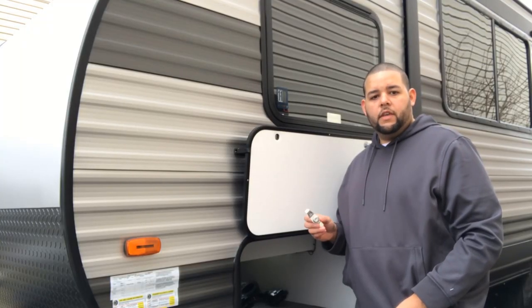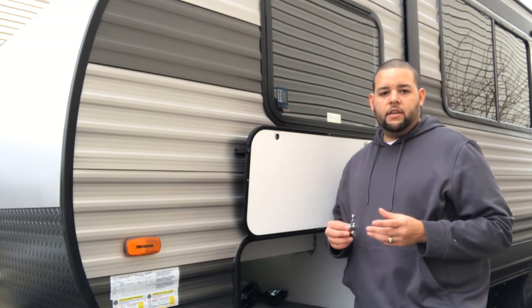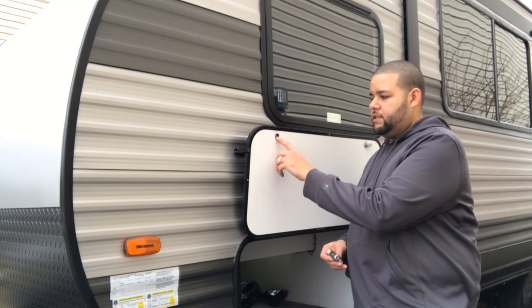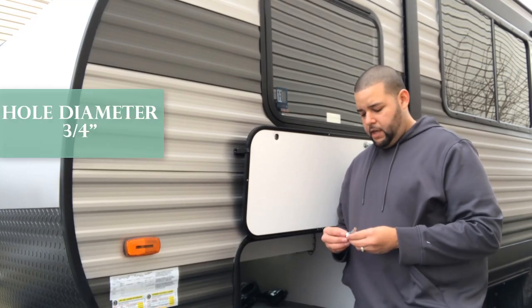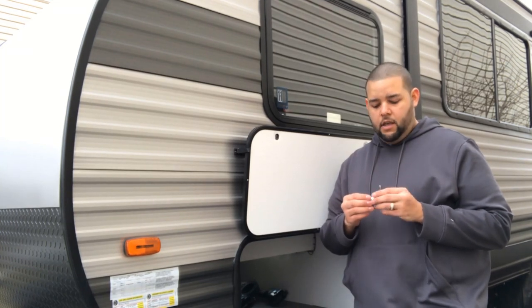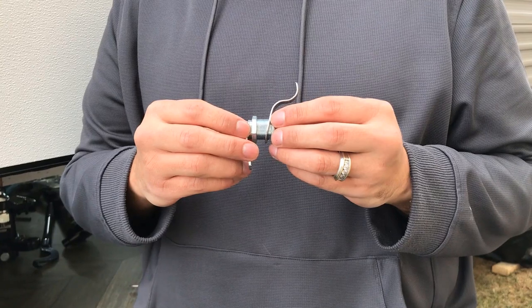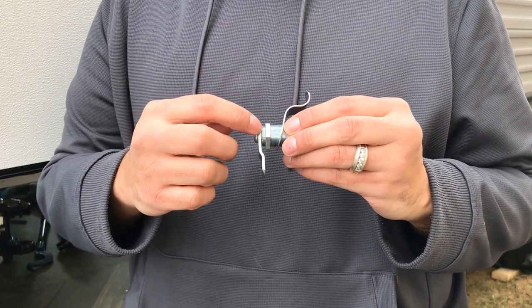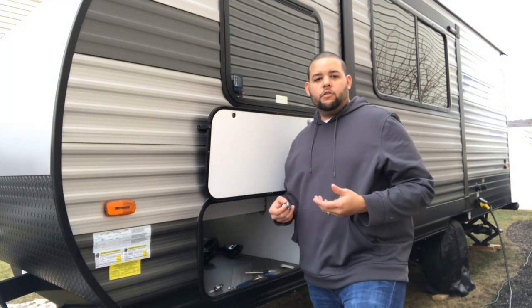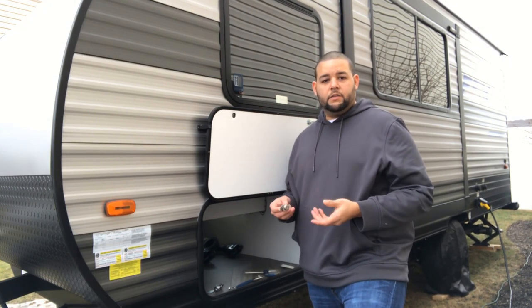Before you order these, you want to make sure to do some measurements to get the right size. The first thing you need to figure out is the size of your hole — in order for the Latchit to work, it should be about 3/4 of an inch. To measure the lock size that you need, measure from edge to edge. You should also measure the door thickness to make sure it is properly going to fit.